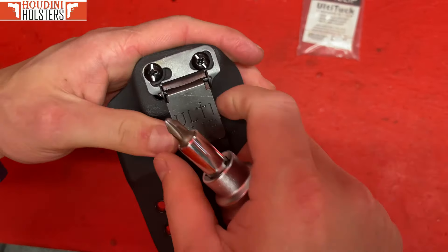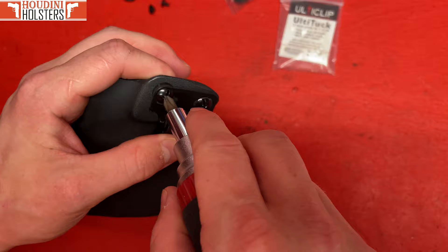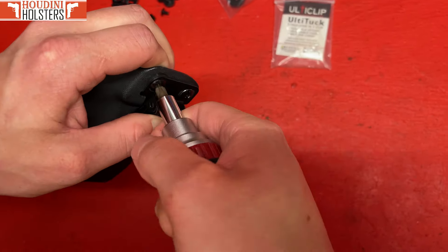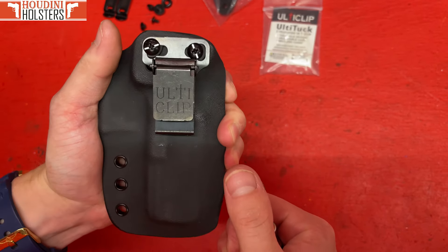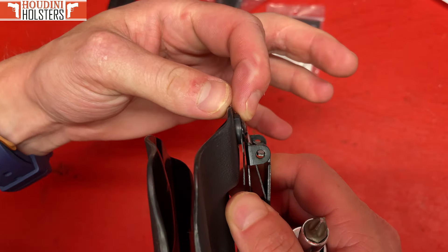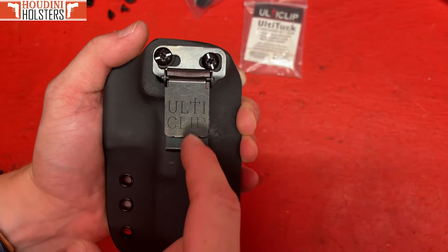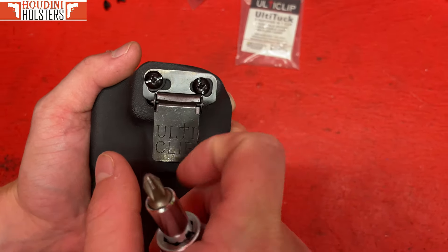With these Ulti clips, they give a little bit of a cant to them — I like to keep mine straight. Get one side tightened down and the other side tightened in. It's on there with no shake, no rattle, nice and planted where it needs to be. You'll see that these grommets are compressed and everything is right where it needs to be — no shake, no wobble. Get yours straight, get it lined up where you want it, and you're all good to go.